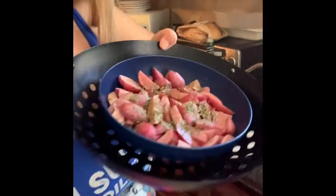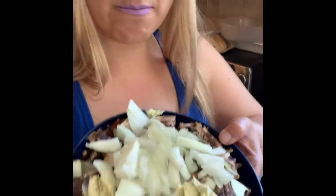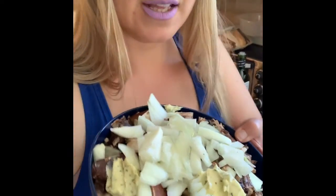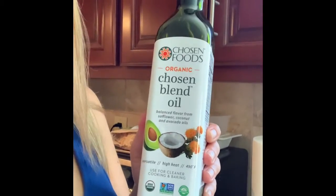For the sides, I have some red potatoes I just cut up with parsley, salt, and pepper. I also have mushrooms and onions with some of that butter. For the potatoes I'm using a new oil I found at the store — basically sunflower, coconut, and avocado oil mixed together.